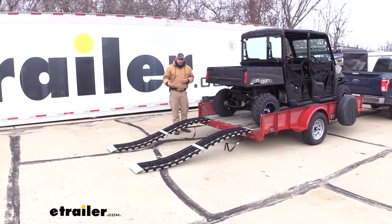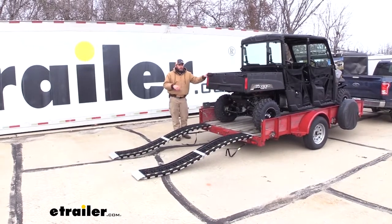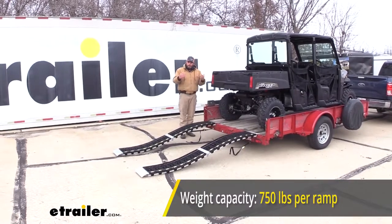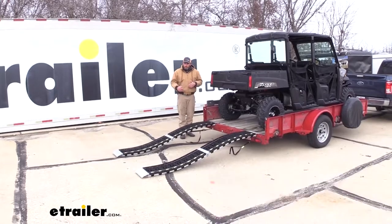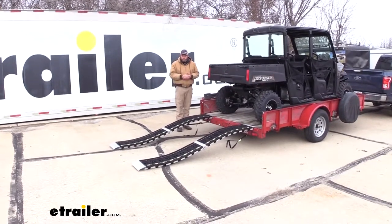These ramps are going to be an excellent way to load and unload many different pieces of equipment — ATVs, UTVs, small garden tractors, things like that. They have a 750 pound capacity per ramp so you can use them in a two-ramp kit, or maybe you need a third for a center tire, but all in all they're a really good solution.